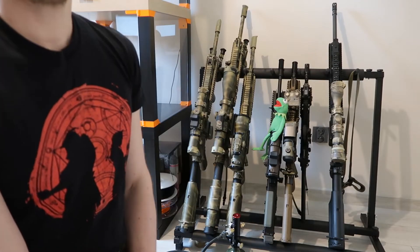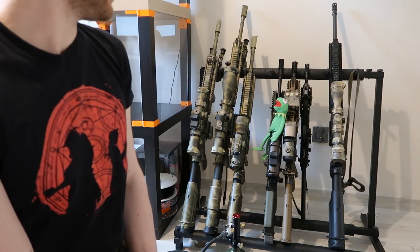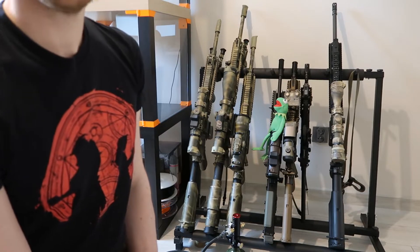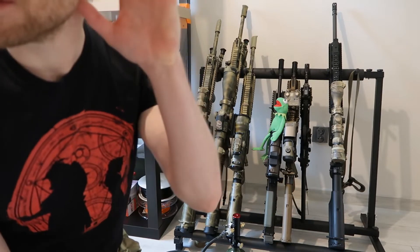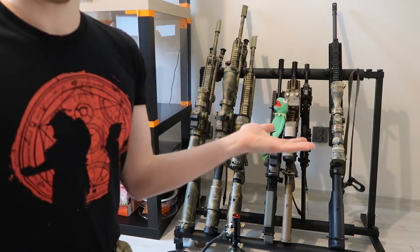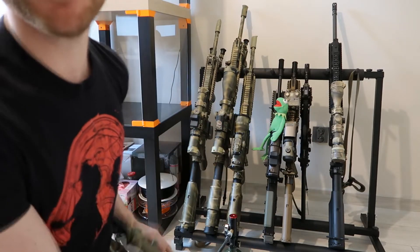Hello, welcome to Check My Rack. Today we will be looking at — wait a minute, can you hear it? What is it? A vacuum cleaner? A car? A plane? A jumbo jet? No, it's a GBBR.